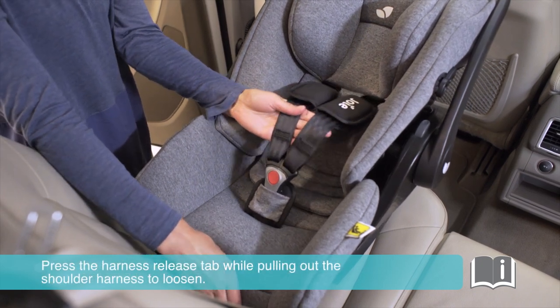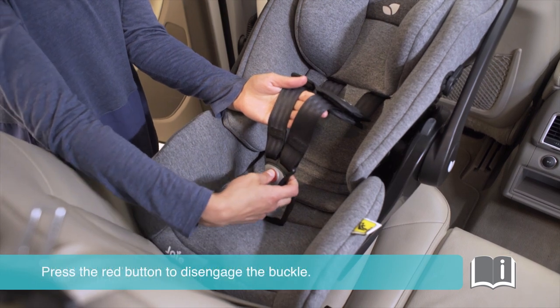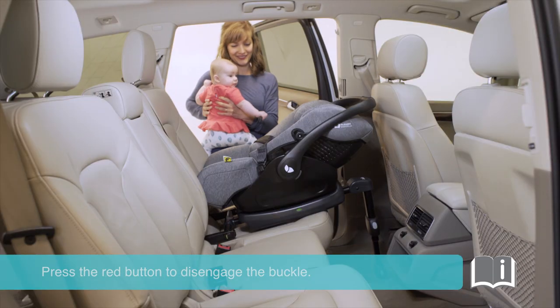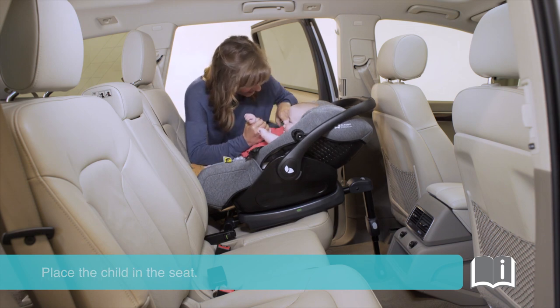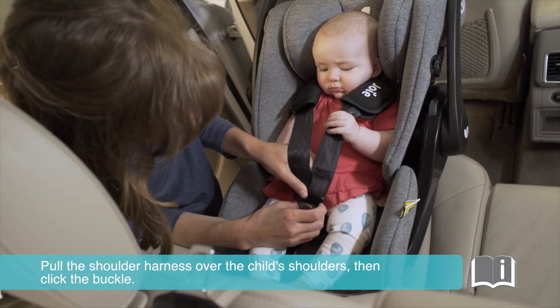Press the harness release tab while pulling out the shoulder harness to loosen. Press the red button to disengage the buckle. Place the child in the seat. Pull the shoulder harness over the child's shoulders, then click the buckle.